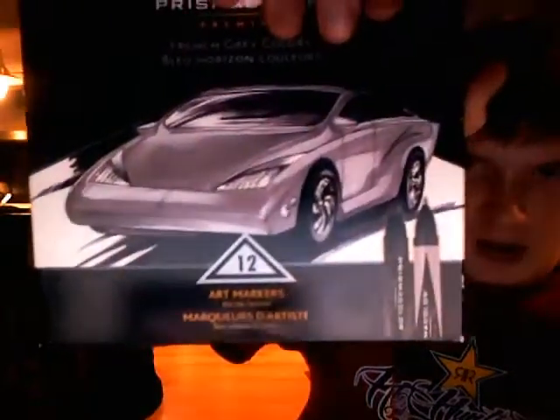Most of you guys have probably heard of Prismacolors. Those of you that haven't — they are just amazing markers, I love them. I would really suggest getting them, but the price is kind of high. I have these on sale for about 40 bucks. It's kind of an old package, but yeah — Prismacolor markers.